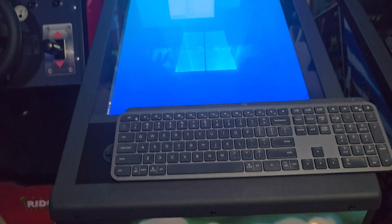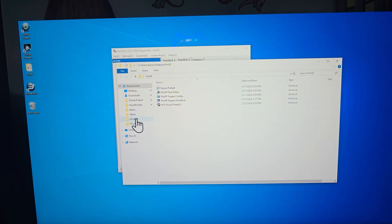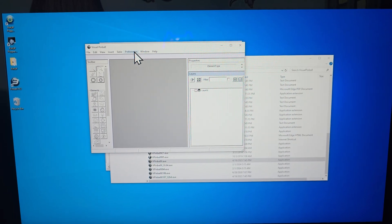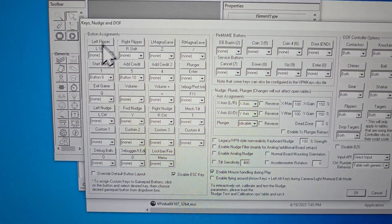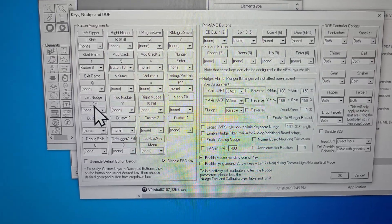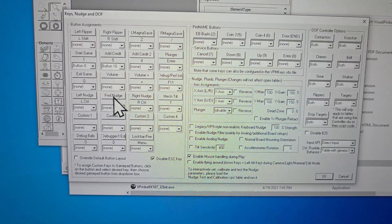I did not map anything for these two buttons — I just left them as game inputs. I did that because in Visual Pinball there are a couple of settings that were causing me some trouble in PinUp Popper. So in Visual Pinball, basically all the keys are like they normally are — left flippers Left Shift, right flippers Right Shift. I did change magna save to Z and slash.